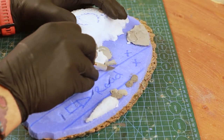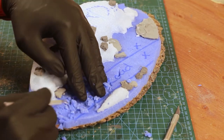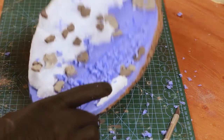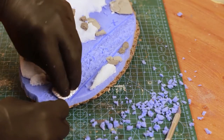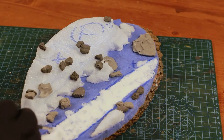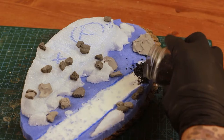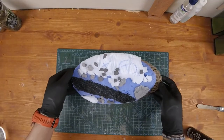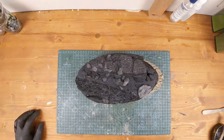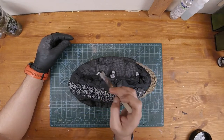I added extra rocks and pebbles off camera. Once they all dried up, I started to carve and dig the road section so the pebbles I'll add later will be level with the ground. To represent the gravel of the road I'm using active carbon granules. I painted everything in black and then started painting the road and the rock faces with various tones of gray, from darker to lighter tones.